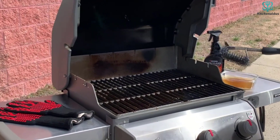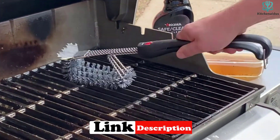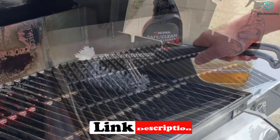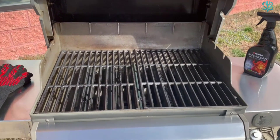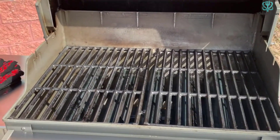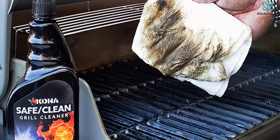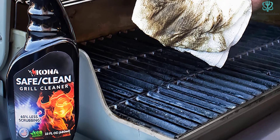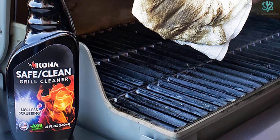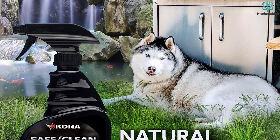With that purpose in mind, it's no surprise that it works well for crusty ovens, too. Despite being a powerful oven cleaner for baked-on grease, you'll appreciate the fact that the formula is water-based and non-toxic. It's fume-free and nearly odorless, too. The spray bottle makes it convenient to apply the product to your oven interior, doors, and racks, but because it's a thin stream rather than a broader spray pattern, you may have to spend more time covering the surfaces.